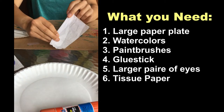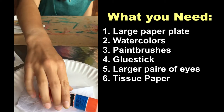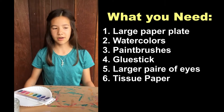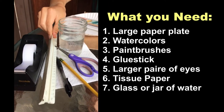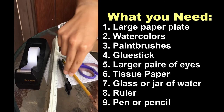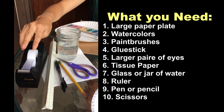The tissue paper might not be white — mine is white, but yours could be brown or black or any other color. And then from your house, you will need a glass or jar to hold water, a ruler, something to write with like a pen or pencil, some scissors, and you're probably going to want tape.